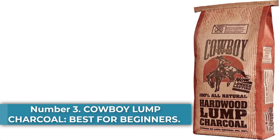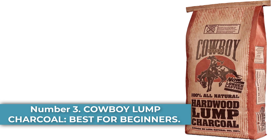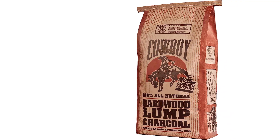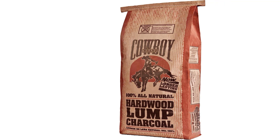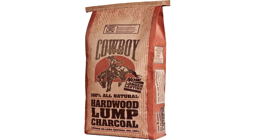Number 3: Cowboy Lump Charcoal — Best For Beginners. If you're a beginner, this 20-pound bag of Cowboy Lump Charcoal is a good place to start. It's a blend of oak, hickory and maple hardwoods and is all-natural. There's no off-tastes or flavors from additives that are used in briquettes. Plus, it's made from renewable resources, so it's environmentally sustainable.